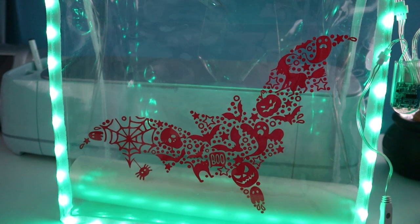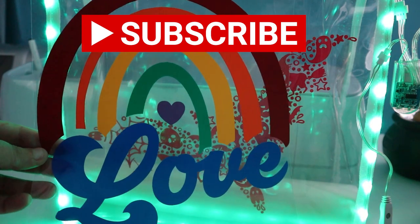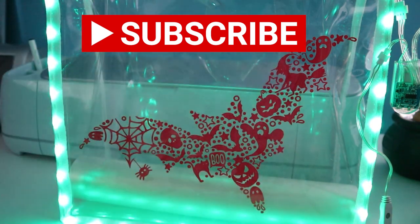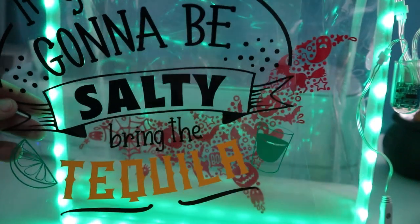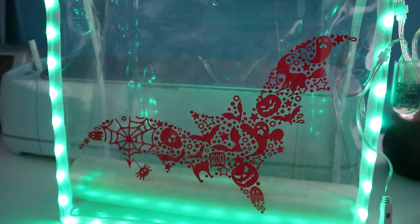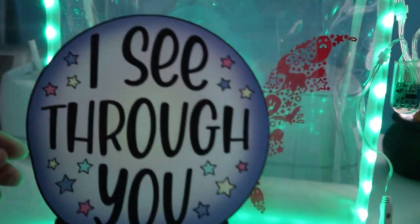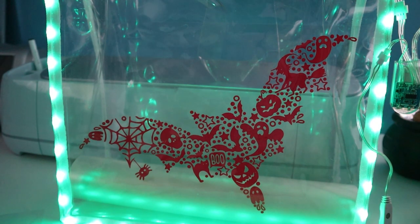If you guys have any questions about this or any of the other things we've done on the channel, please let me know in the comments down below. I'll make sure to link all the products we used in the description. If you can't see the description, click the little down arrow right below the video to find all our links and information. I hope you guys have so much fun. Have a great day and happy crafting!